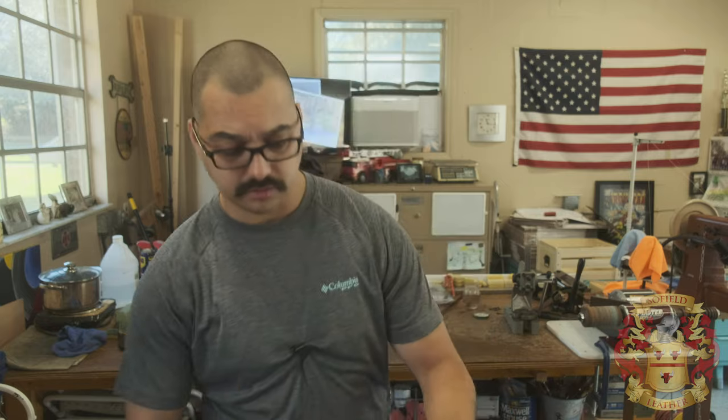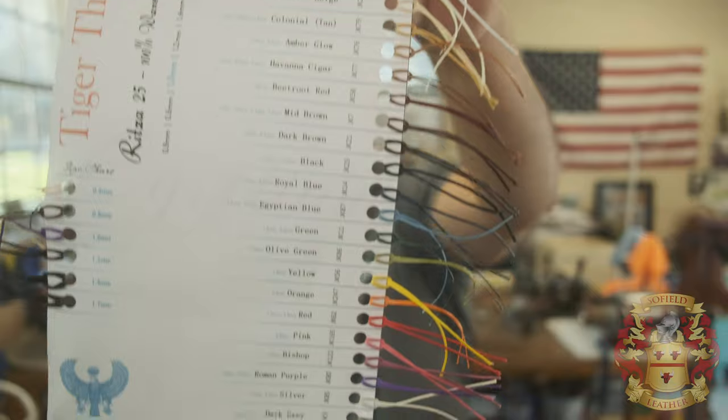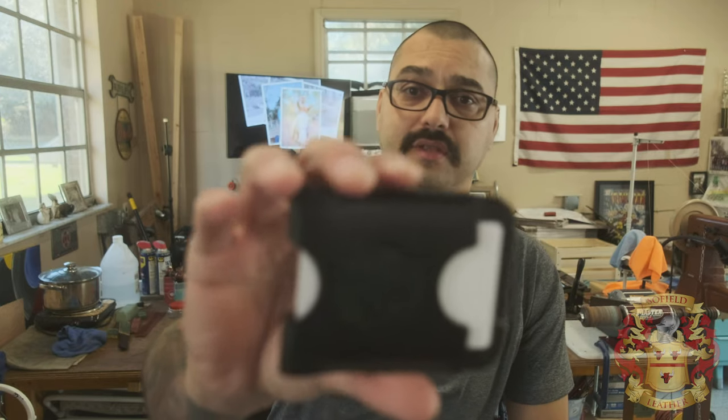So this video I want to talk about the thread I use and where I get it. The thread I use is Ritz Tiger thread. I've tried every single type of thread and I do have their whole complete catalog of Ritz Tiger thread. In my research and experience, the 0.8mm thread — which is what's in that wallet — is ideal. There are two reasons why I use 0.8mm for everything.